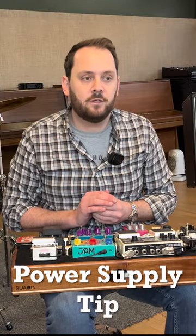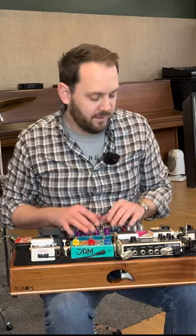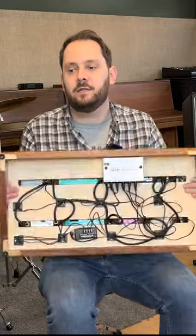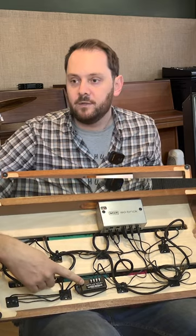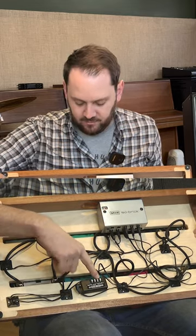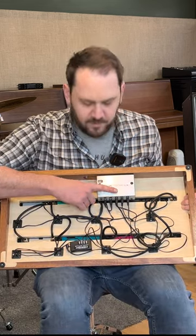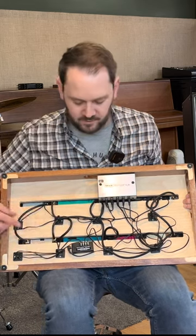I saw Dan from That Pedal Show comment that part of the GigRig power system — if you don't know about this, go look at That Pedal Show — the distributor can actually be connected to any power supply, it doesn't have to be a GigRig one. I'm getting more ports: looking underneath, one of the outputs from the ISOBrick is going into the GigRig isolator, giving me power for four pedals. It's coming out of a 500 milliamp port — you don't want to push that more than 500 milliamps.